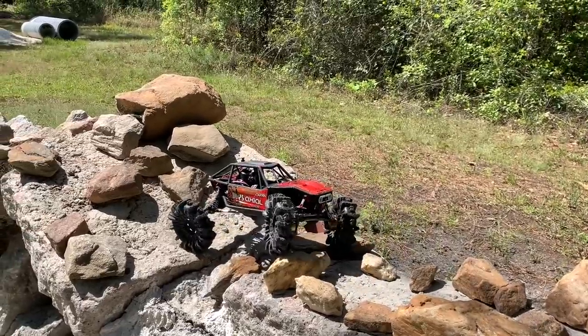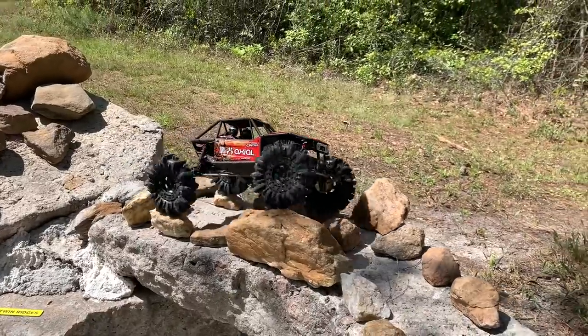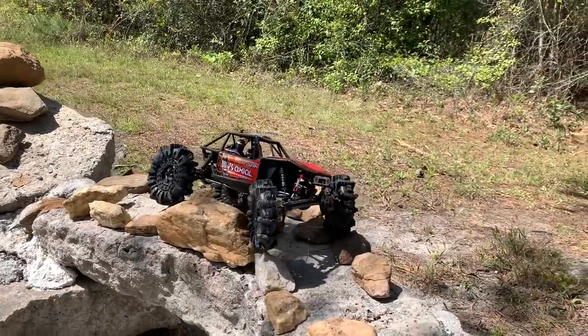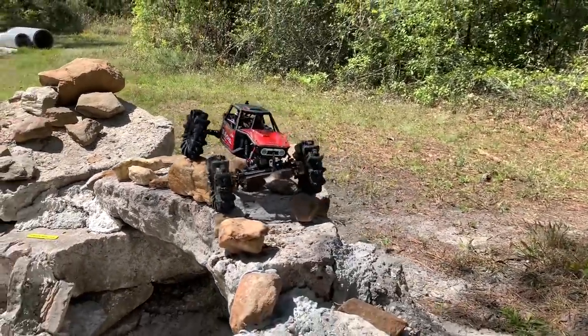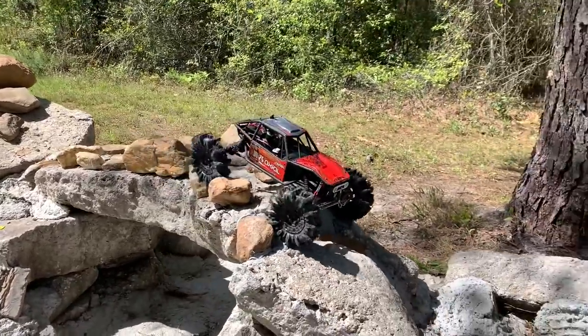I would dare say if you're on a trail with a sandy or dirt surface, this might be a really good choice of tire. Not really a rock tire, I don't believe — even though it is actually working really well.